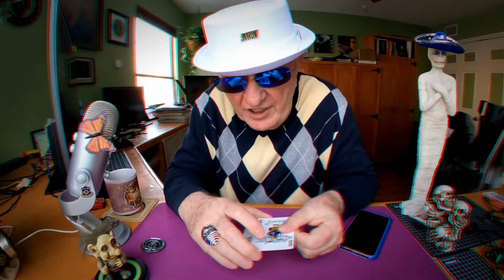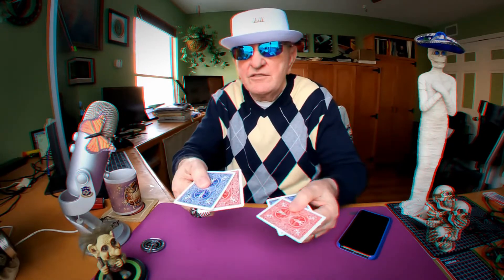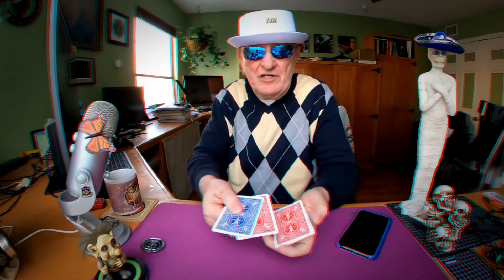Put the two bluebacks on the table. I'm gonna take these jokers and make them a little different for you. I'm gonna make them blue and red. Not just these, but these two. I'm gonna take the red and blue and put them right on top of the red and blue.